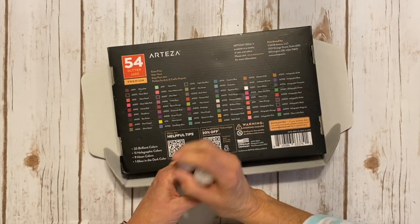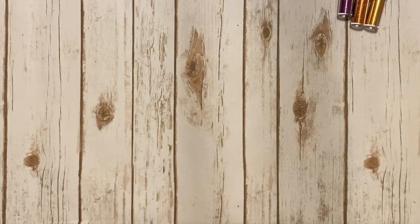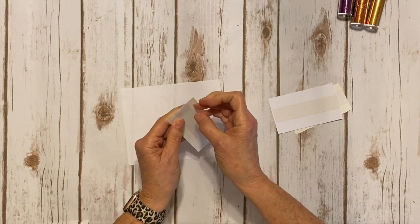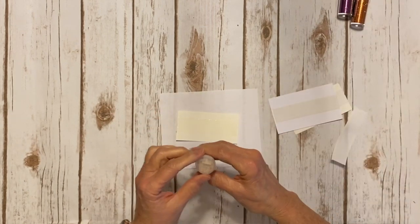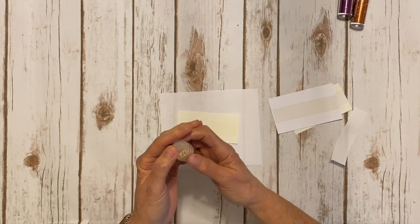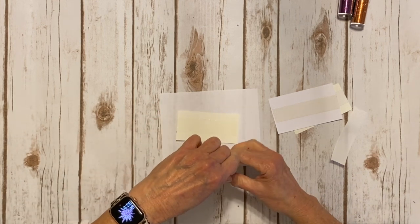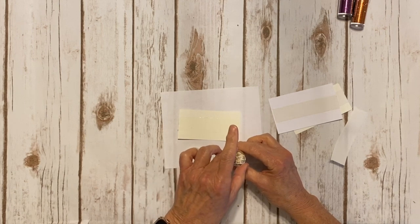I took a piece of cotton paper to check out what the glitter looks like. I took some double-sided adhesive and I'm going to pull the backing off and put some glitter on here. It's got a little sprinkle hole and a larger one, so if you want to use the other side you take the lid off this little cap first.